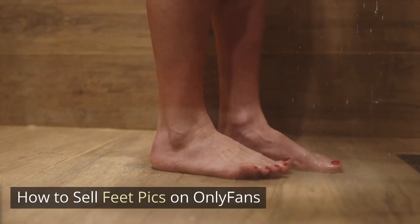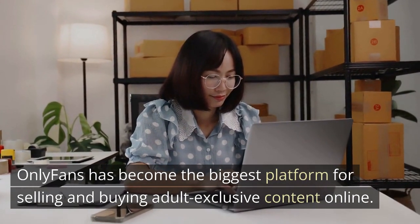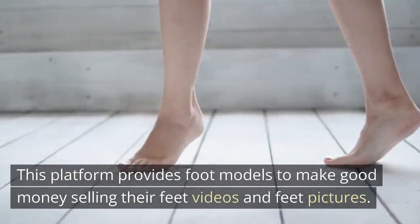How to sell feet pics on OnlyFans. OnlyFans has become the biggest platform for selling and buying adult-exclusive content online. This platform provides foot models a way to make good money selling their feet videos and feet pictures.